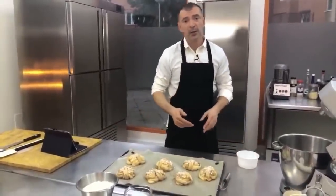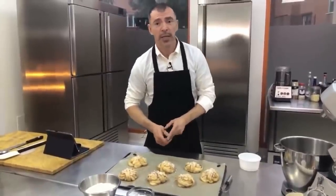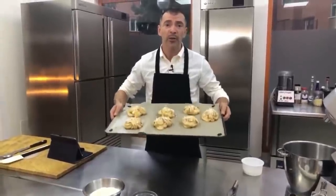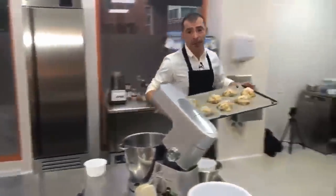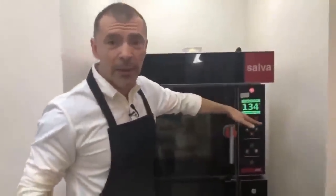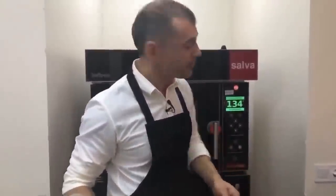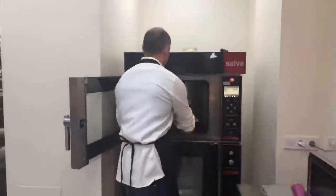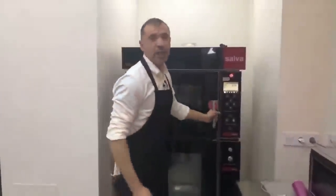Estos están listos para entrar en el horno y van a tardar más o menos unos 18-20 minutos de cocción, así que los vamos a poner ya mismo. El horno lo tengo precalentado a una temperatura relativamente baja, pero en sus casas la temperatura que tienen que poner es 175-180 grados. Vamos adentro con nuestros cinnamon buns, rollos trenzados de canela. Quedan deliciosos, muy muy ricos.